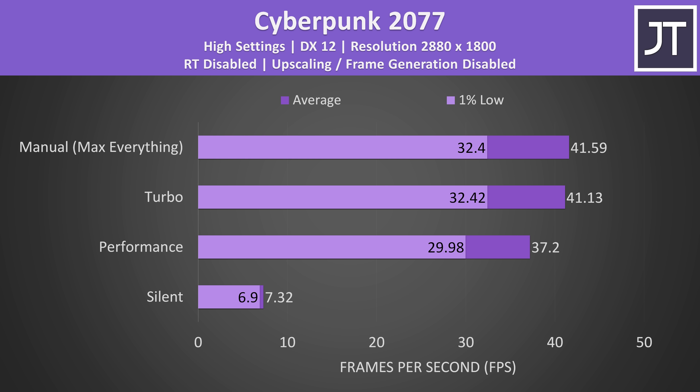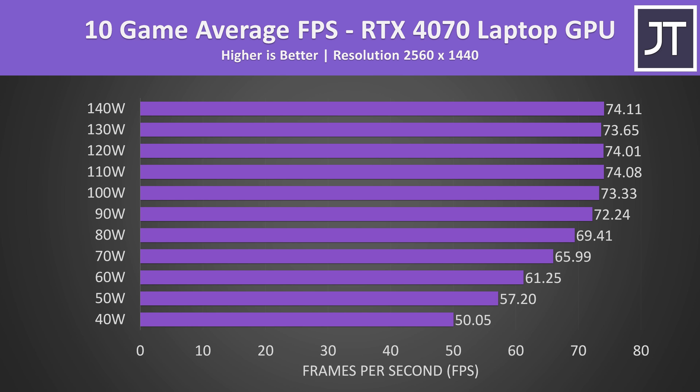Last year's thicker G14 was able to run between 100 and 125 watts, so the 2024 G14 sacrifices some GPU power for the thinner design. I don't think this is too bad though, because based on my own testing there's only a slight difference in game FPS between running the RTX 4070 at 90 and 100 watts, with 100 watts offering just 1.5% more FPS in a 10-game average.